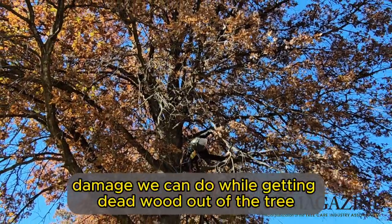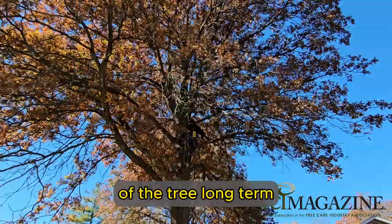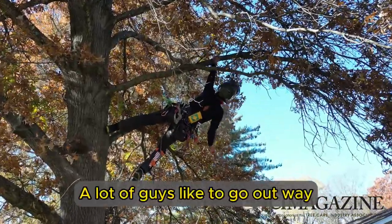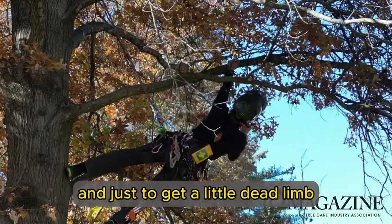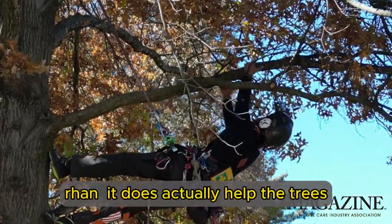The less damage we can do while getting deadwood out of the tree, obviously the better it's going to be for the health of the tree long term, and that makes it kind of an easy decision. A lot of guys like to go way out on these limb walks and end up damaging a whole lot of interior growth in the process just to get a little dead limb — and sometimes that causes more damage than it actually helps the tree.